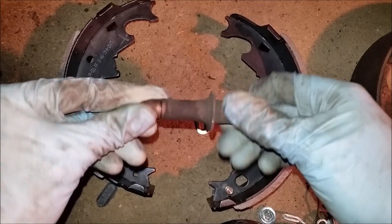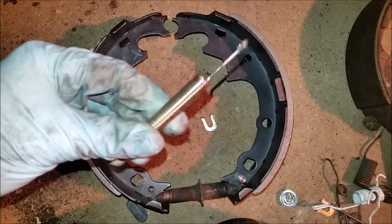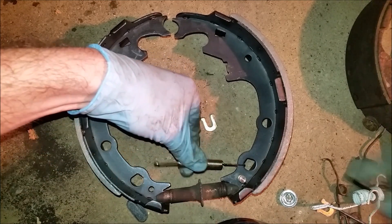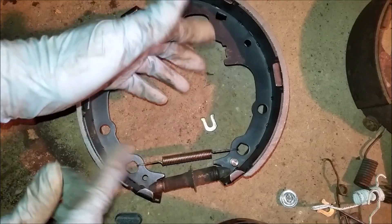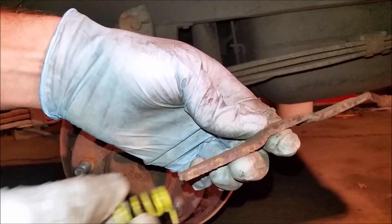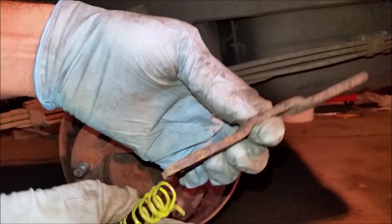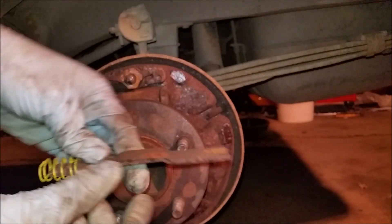Now you're going to take this adjuster and slot it onto the shoes, just like the old one was. Take the new spring and connect it from here to here — it doesn't have a lot of tension and doesn't have to go very far, so it's pretty easy to put on by hand. Back up here — we've got this new spring. If yours has one end that's tapered, put the tapered end on. If you put it on the wrong way, it doesn't work. This little metal piece here I just have pointed down — it seems fine and doesn't interfere with anything.